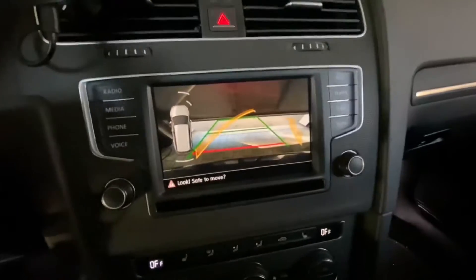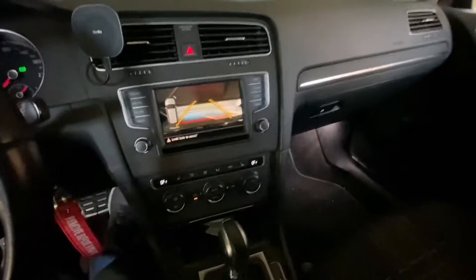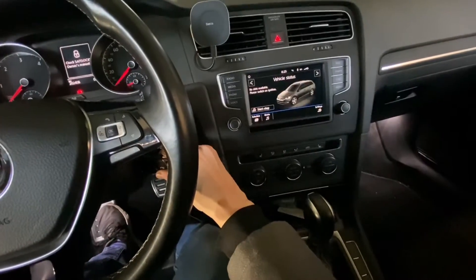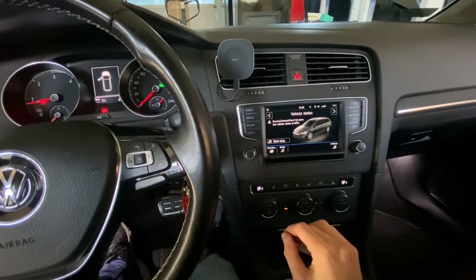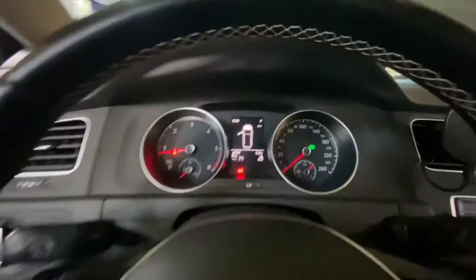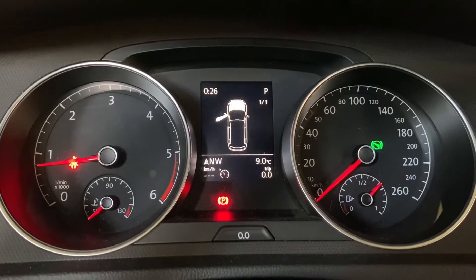Let's check - this is not blinking anymore and the dynamic lines are moving with the steering wheel. We still have the ACC error, but I believe this will persist as long as the engine is on. So let's restart it. Start it again, and right now we just have the notification about door and hood open, nothing more.